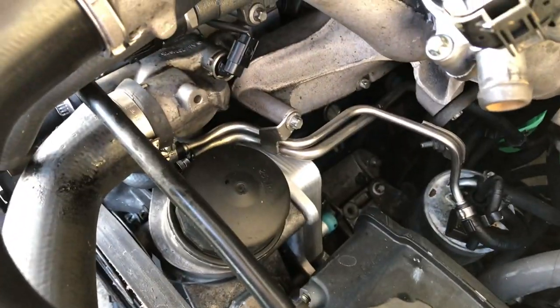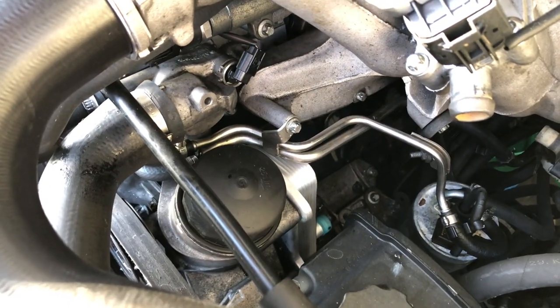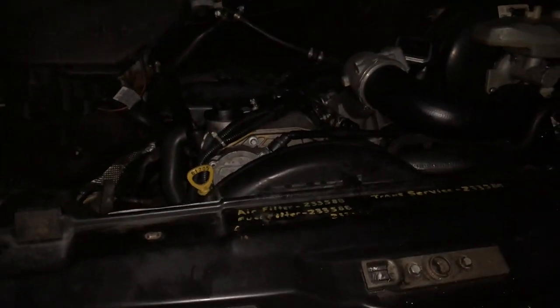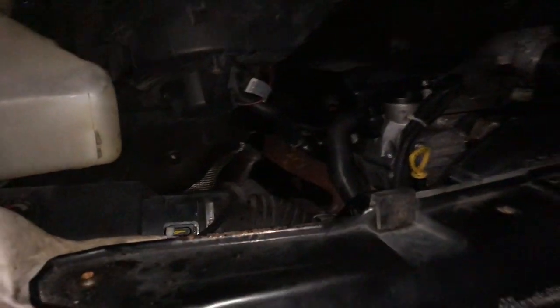Check out that shiny new oil cooler — link in the video description. Cooling rack back in place. Now all that's left to do is to fill it with its appropriate fluid. Everything's back together, we're filled with fluids.